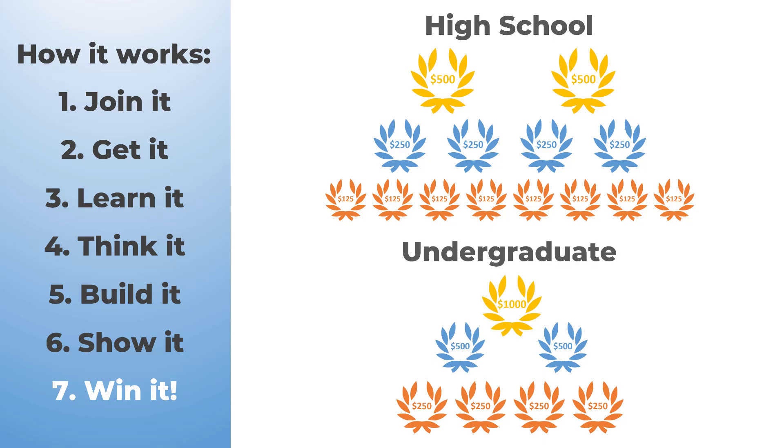With dozens of awards to be won, you have more chance than ever. Remember, this competition is absolutely free to join, so you have nothing to lose and a lot to gain.